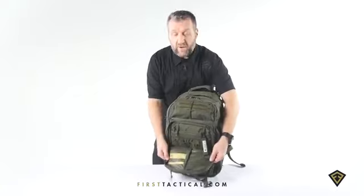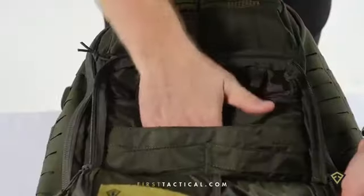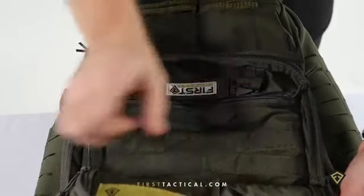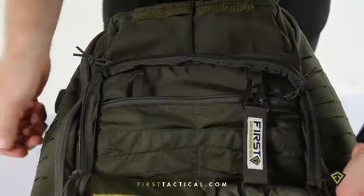The organizer panel is full featured. Zipper pocket, open pockets small and large — carries all of your EDC needs. Two key fobs: one stationary, one removable.